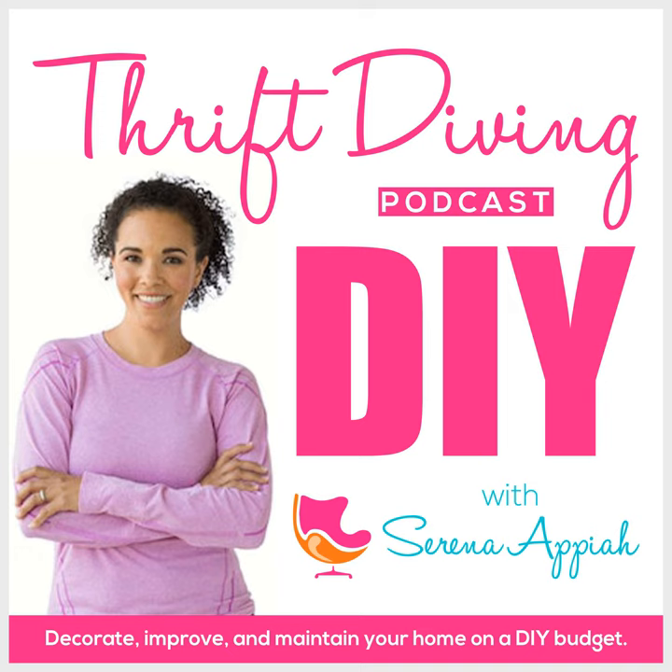Hey, what's up? It's Serena Pia from thriftdiving.com, which is a podcast, a blog, and a YouTube channel that helps you decorate, improve, and maintain your home with paint, power tools, and thrift stores without sacrificing your budget, the environment, or style. Welcome to episode 44 of the Thrift Diving Podcast. We are quickly making our way to episode 50, and I'm so thankful every week you show up here. But today, we are going to be talking about understanding wood finishes.